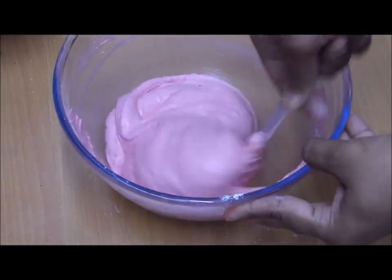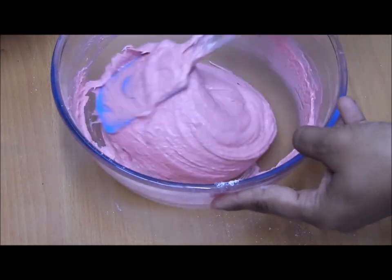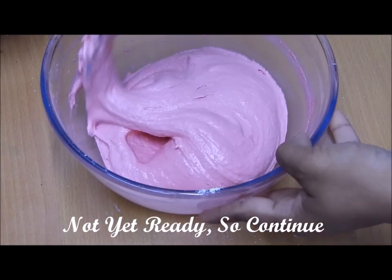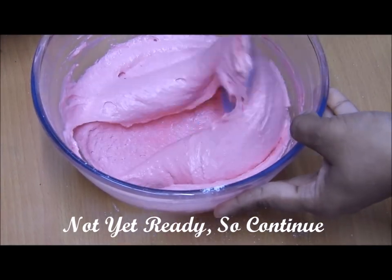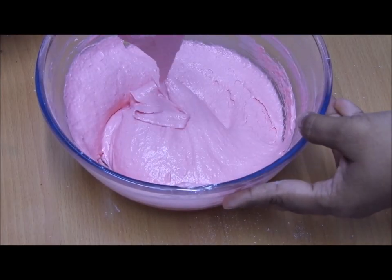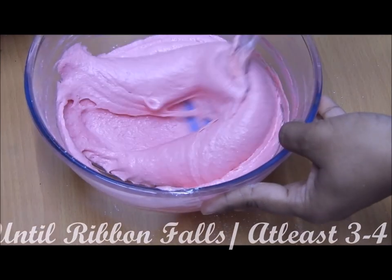After the 40th fold I checked — it wasn't ready, so I continued for about ten more folds. After around the eighth or ninth fold I checked again and had only two ribbons, which is not correct, so I continued folding.